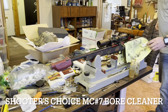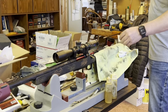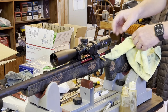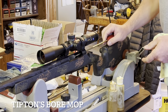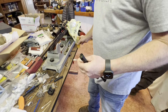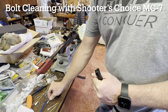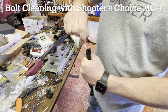Two wet patches with the Shooter's Choice, and then a dry patch to get all the solvent out. All we have left to do is get this out of here, take the bore mop in, and just get the chamber out — make sure there's no chemical remaining in that. That's it. Then you just clean it up in here. You can see it's just back to clean.